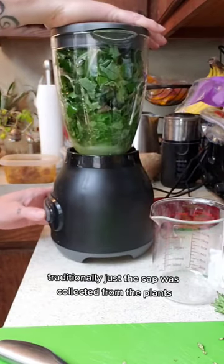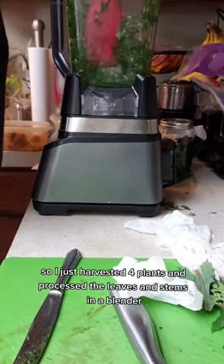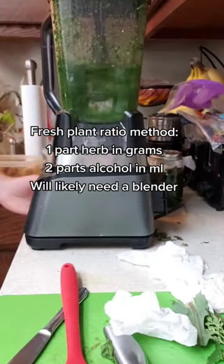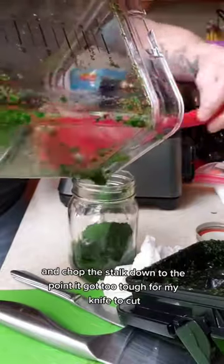Traditionally just the sap was collected from the plants, but I wasn't able to do that so I just harvested four plants and processed the leaves and stems in a blender with grain alcohol using the ratio method. I plucked the leaves off the stalk and chopped the stalk down to the point it got too tough for my knife to cut.